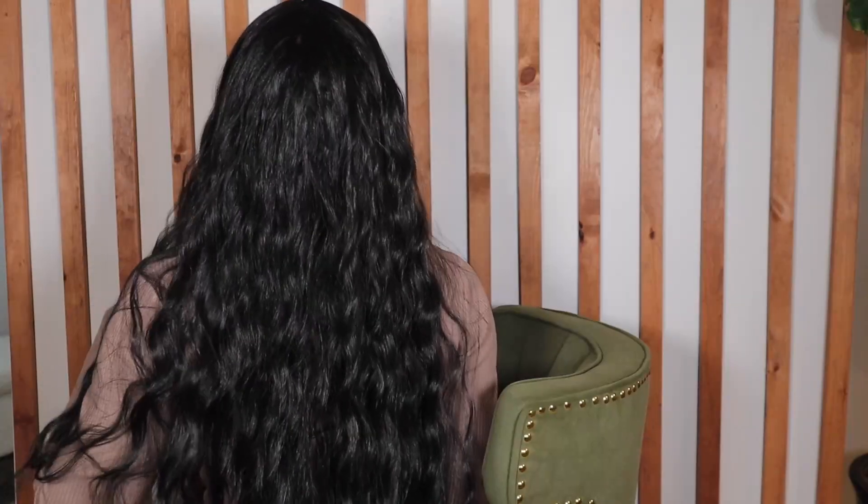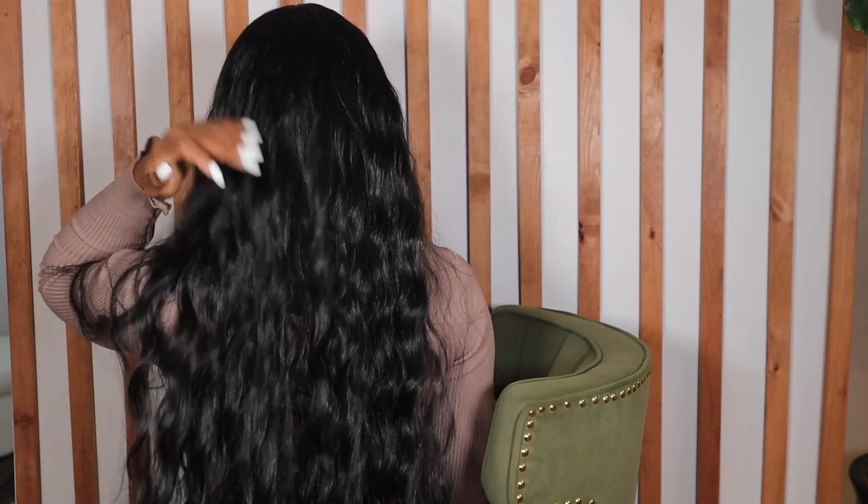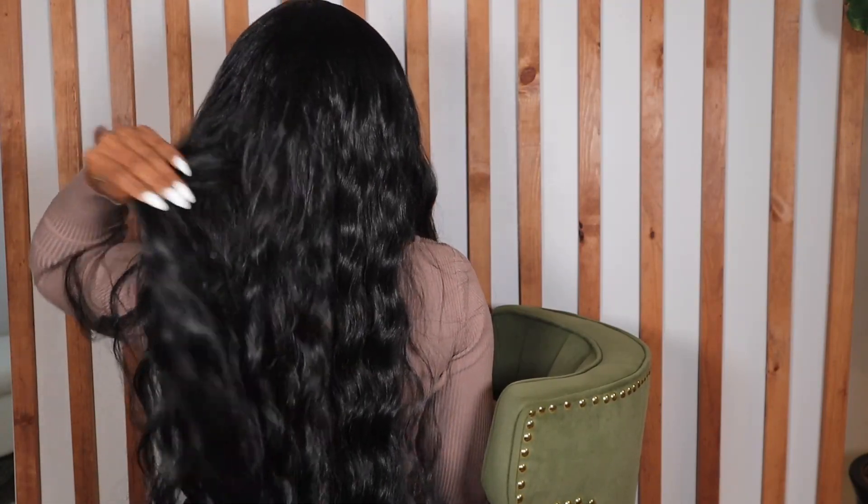For the final touches I'm going in with my foundation again and that is all she wrote, guys. It literally took me no time at all to install this wig and I didn't have to do too much work. We love an easy install, especially one that looks like this. Here is a shot of the back — it's giving something, okay.